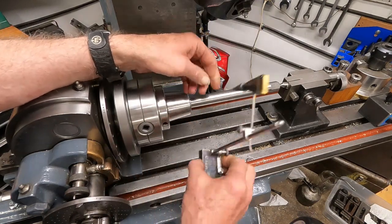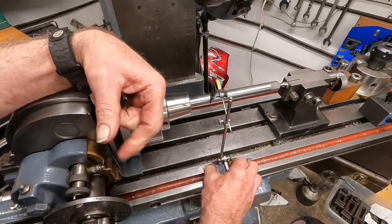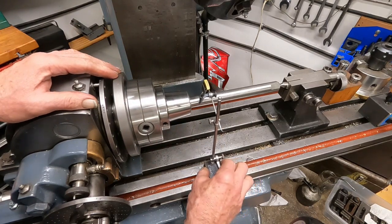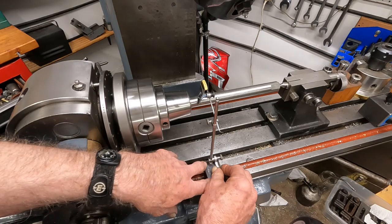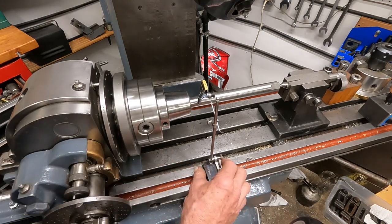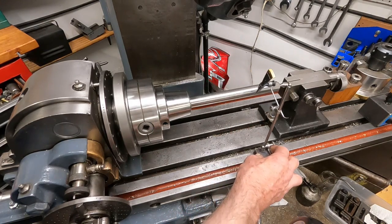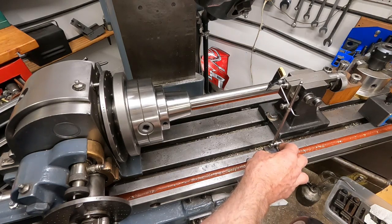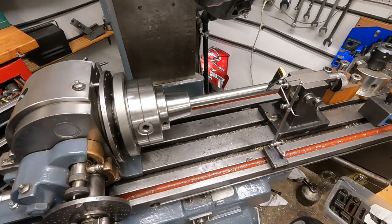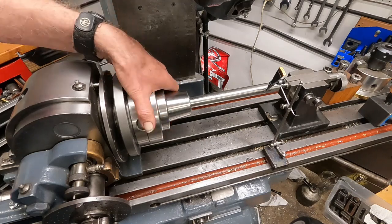It's got the pins. I have another one of these that's got a Starrett indicator on it with a shorter post, but I can put this on here and set it to zero and check the alignment. It's within 2 thousandths, but I've got to check the runout on the end - the tail center is not connected yet. Let's see how much runout we've got.